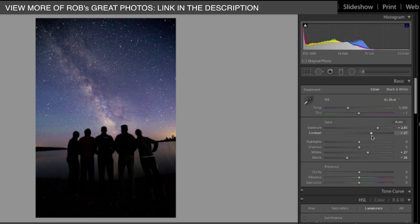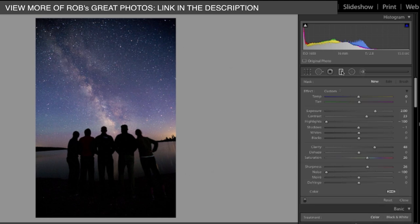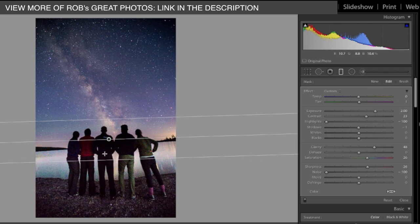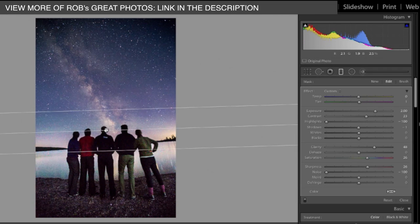What's happening now is the Milky Way here is popping quite a lot, which is really nice, but the people here are starting to get dark. So I'm going to add a little bit of a gradient right here — you click on that button and then just drag it a little bit here. There are a few presets that I need to manipulate.